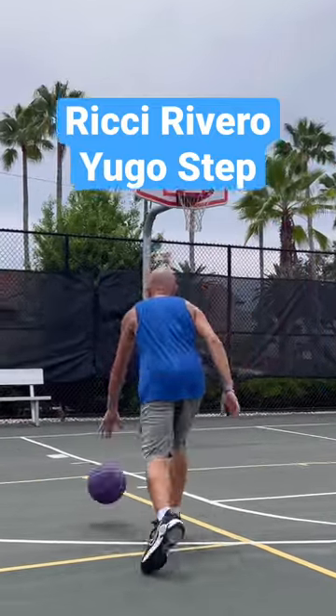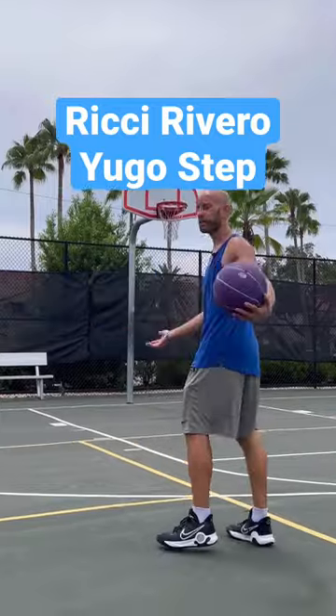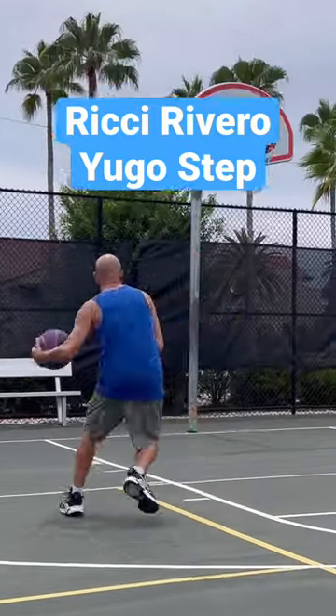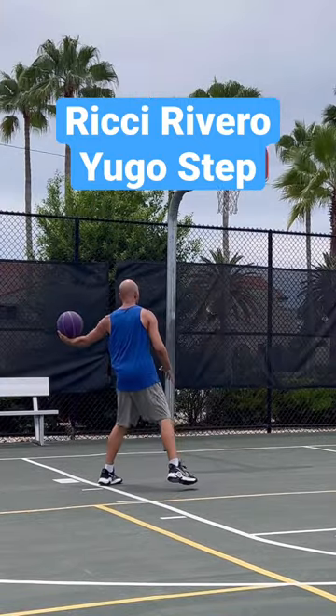Two ways you can take it to the next level. Number one, you could do it with the opposite foot of the hand that's dribbling on that first gather. Or you can use any of the original steps — so it could be ball, ball-side foot, opposite foot — but then on your jump you can make a last-second direction change, like this.